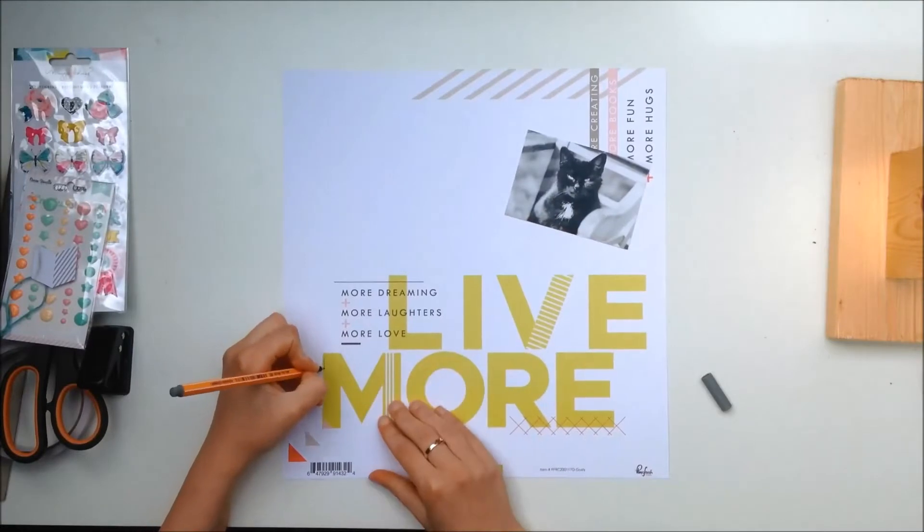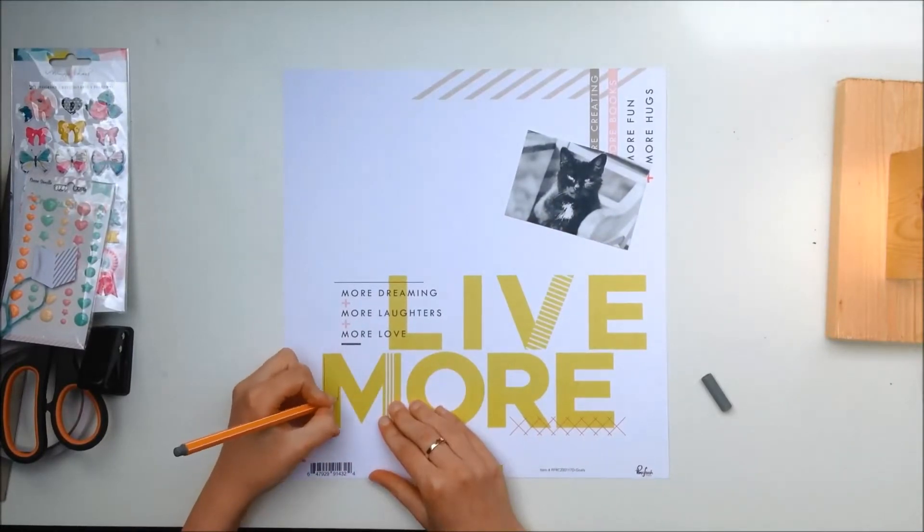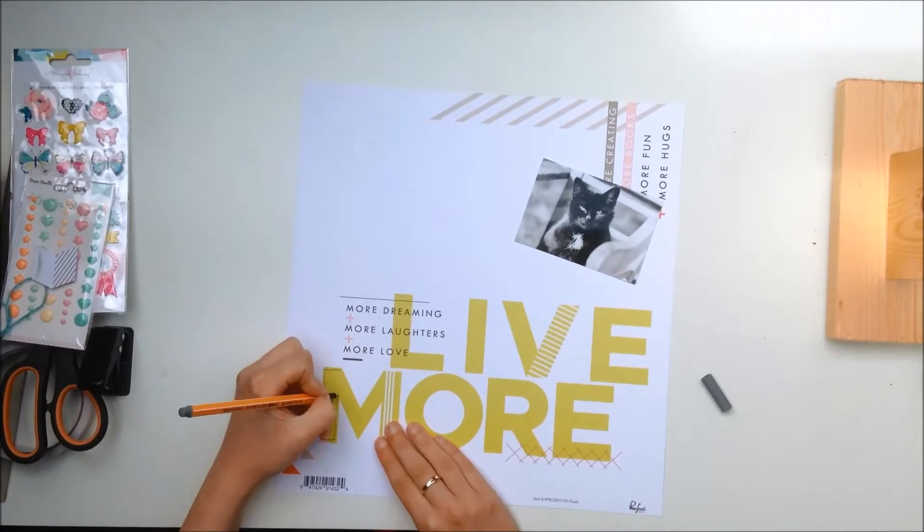Hello everyone, it's Claudia here and today I'm back with another process video using the Citrus Twist May kits.